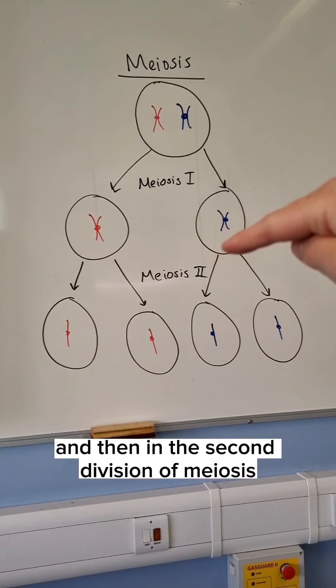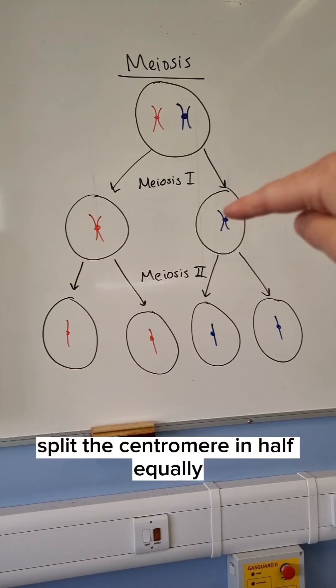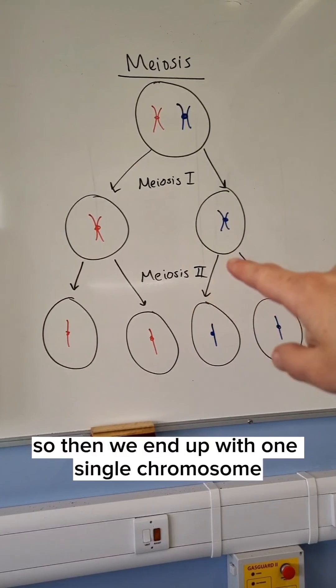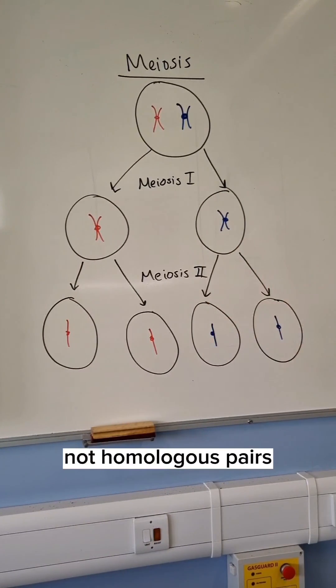In the second division of meiosis, spindle fibers attach to the centromere, split the centromere in half equally, and pull the chromatids to the opposite poles of the cell. So we end up with one single chromosome and a haploid cell — not a homologous pair.